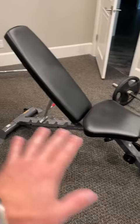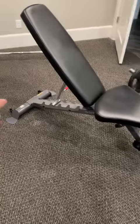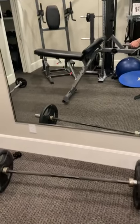First of all, the build quality is very sturdy. It's not making clinking sounds. It's heavy, it's stable — it's going to stay where it is. But at the same time, you've got two wheels on the back, and you have the handle on the front. You can easily pick it up and roll it to wherever you are in the home gym, or even if you're wanting to move rooms with it.